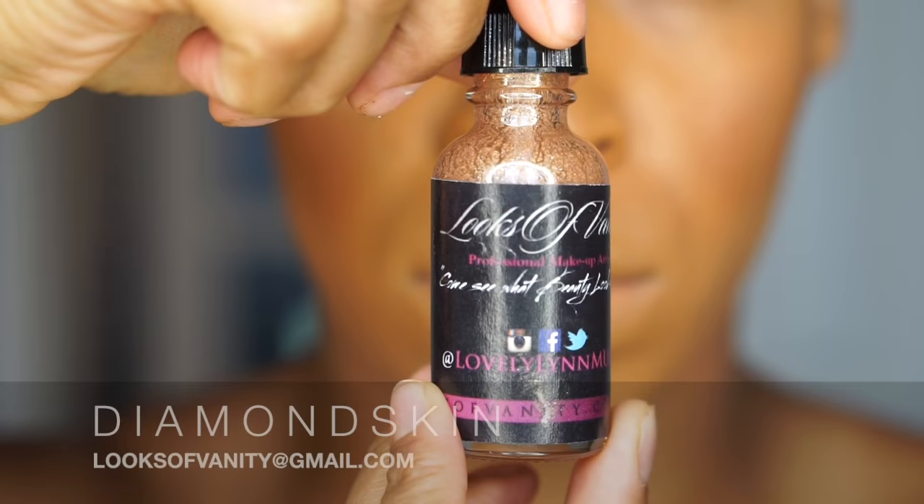What's up, my vain babies? Welcome back to my YouTube channel. Today we're going to do a review on the Bad Medina Glam liquid lipsticks, lip paints, and also the lipsticks.